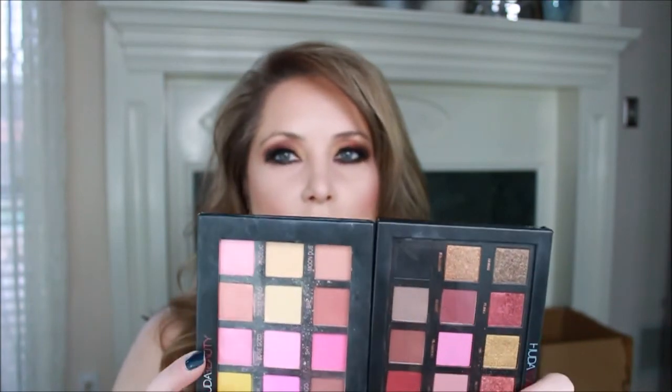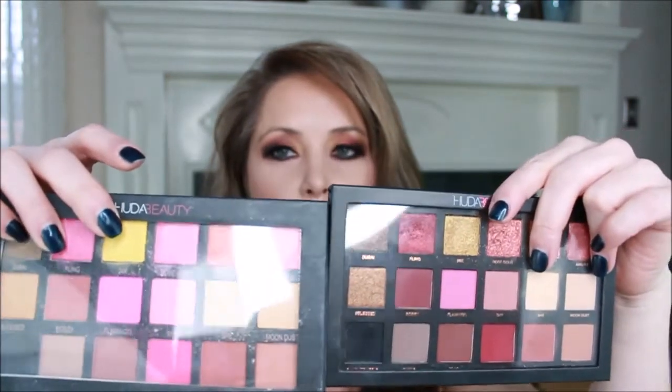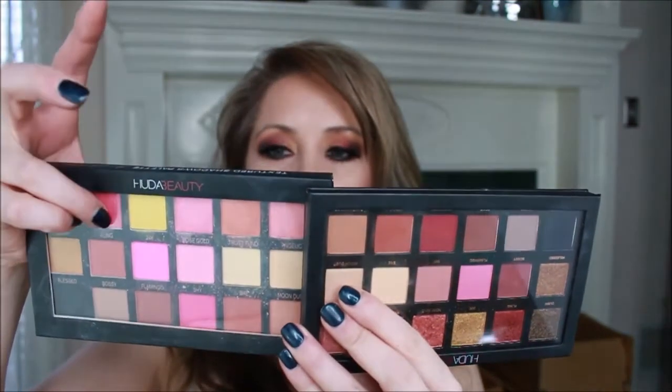As far as the knockoff goes, the colors are completely off - not even anywhere similar. Some of the fonts look the same and some look completely different. The font is on both sides of the fake palette but only on one side of Huda. They do both have that clear bit there. I just wanted to show you what to be aware of if you're purchasing a palette and you're not sure if you got a real one or a fake one. I hope you like this video - if you want to see how I created this eye look, please stay tuned.